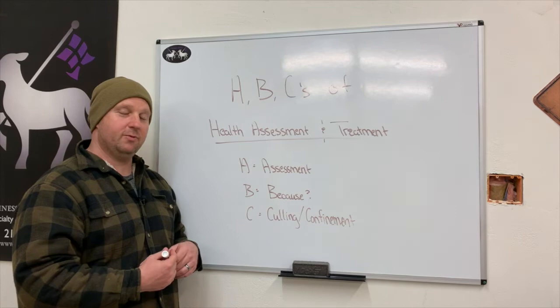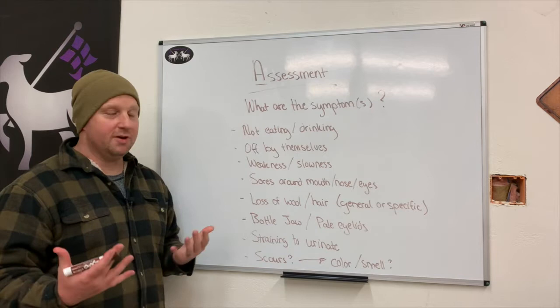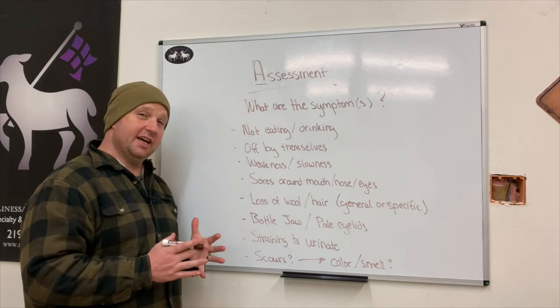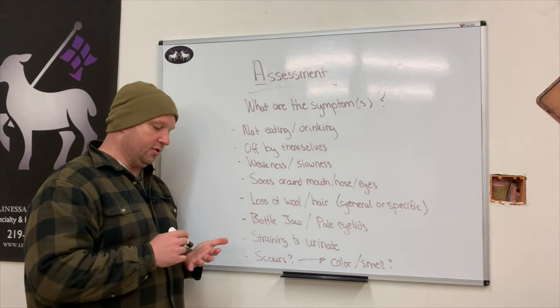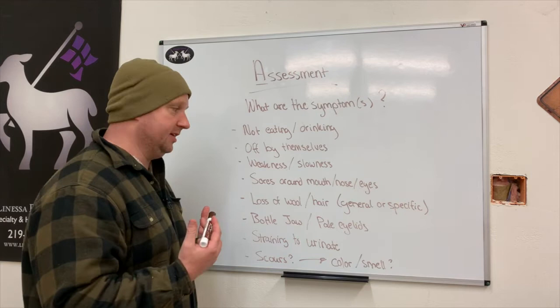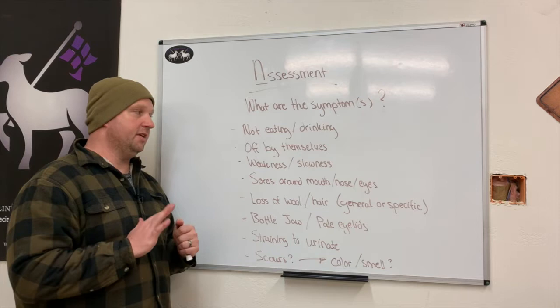So here we are in the assessment area. A stands for assessment — what are the symptoms? When you go out and notice something's not quite right about your animals, the first thing you want to do is take a notebook and start writing down things you notice. The most common symptoms you're going to see in an animal that's not feeling well is that they're not eating or drinking. Hunger and thirst are some of the first signs something is not right.